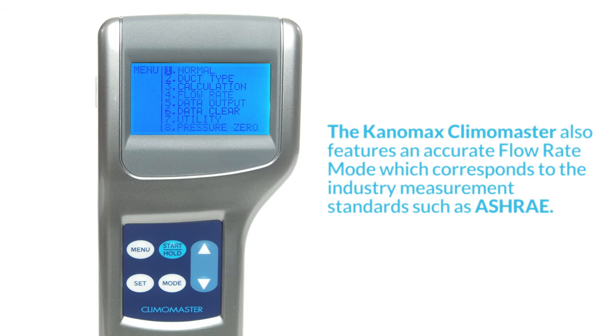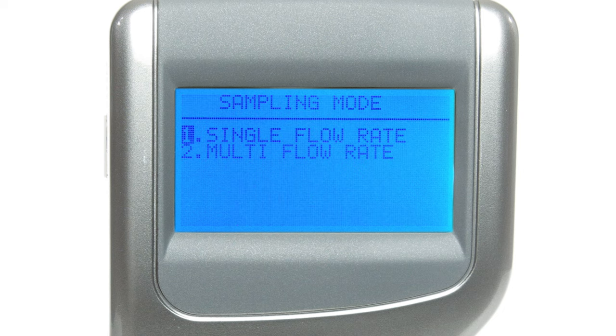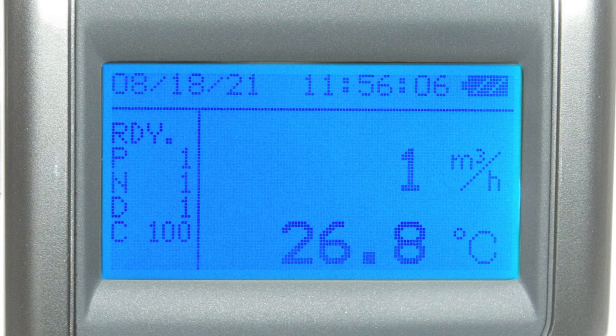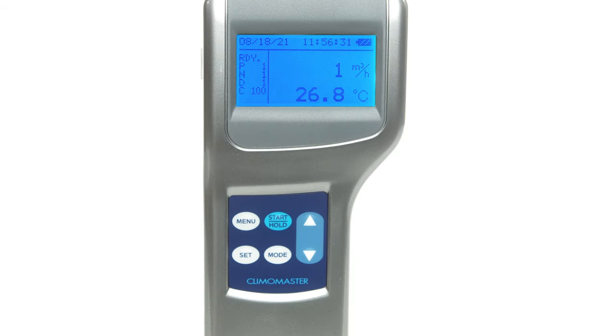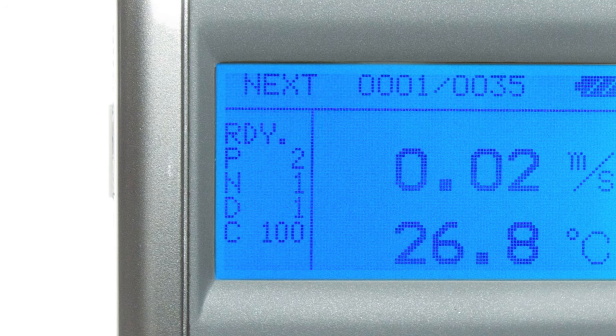The Canomax Climomaster also features an accurate flow rate mode which corresponds to industry measurement standards such as ASHRAE. This mode is useful for performing a measurement of the airflow of ductwork. From the main menu, select flow rate. Under this section you have the option of choosing single or multi flow rate — select single. Configure your setup similar to how you would in calculation mode, this time configuring how many measuring points you want to include and which number duct entry is being measured. Select set to start to be brought to the ready screen. On screen, P stands for current number of points, N for current number of samples, D for the selected duct entry number, and C or R for the duct shape and size. To stop the measurement press start or hold; to continue press it again; and to complete the measurement press set. Then the results will be displayed.